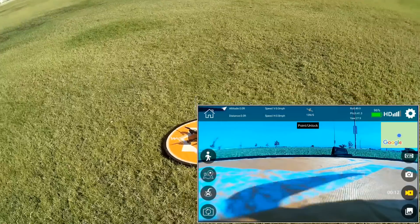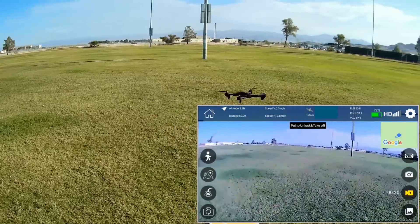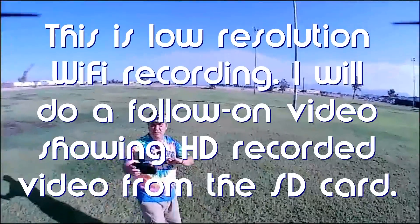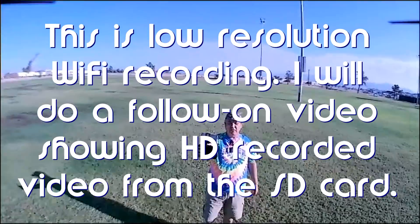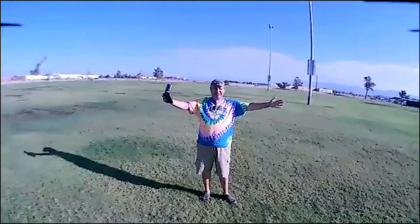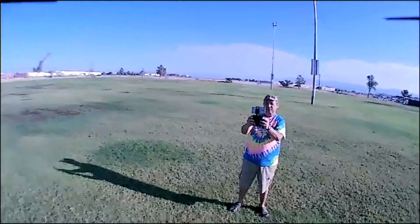Let's give it some throttle to take off and check our stability first — that's the very first thing we want to check. Going up a bit higher. We're looking for toilet bowl effect where it's moving around, and it's not doing it. The compass calibration was done very well. We're recording in 480p.